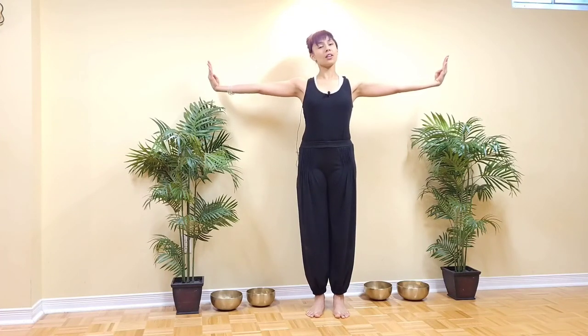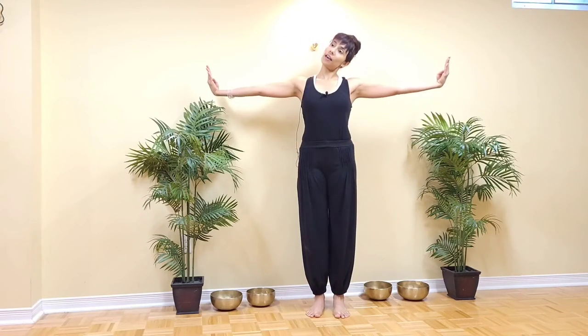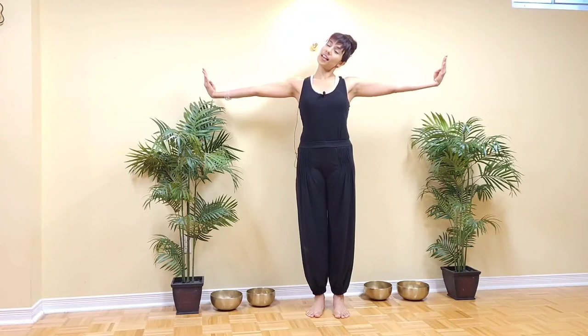Shoulders away from the ears. Let's start to circle — let's go for three, two, one — reverse the circle: three, two, one. Now keeping the arms as they are, drop the head to the right, come back to center, drop the head to the left, and center. Let's do that once again.